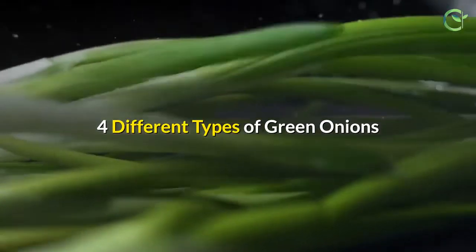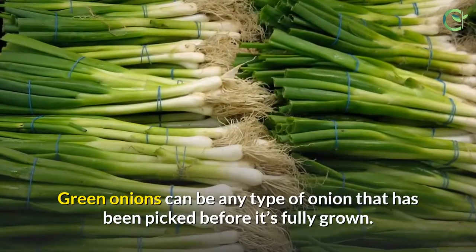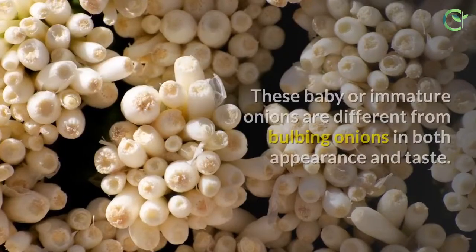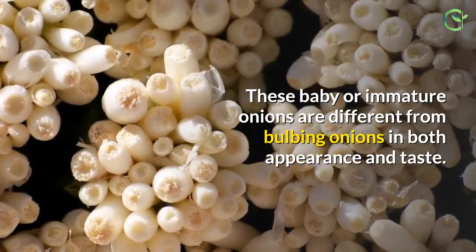4 Different Types of Green Onions. Green onions can be any type of onion that has been picked before it's fully grown. These baby or immature onions are different from bulbing onions in both appearance and taste.